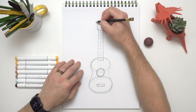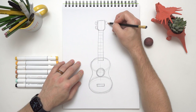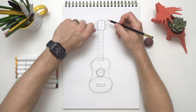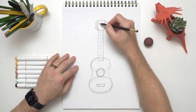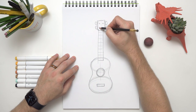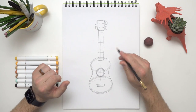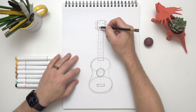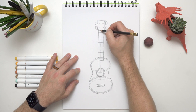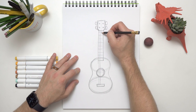Speaking of the strings, we need to put the pegs up here. These little pegs can be little ovals or circles — you can make them whatever you want. I'm going to draw those right on the side. When you twist those, you can change the sound of the string. Then there's also a little peg right here that the string connects to. And last but not least, we need to add those strings — let's do one going down here, one down there, four total.